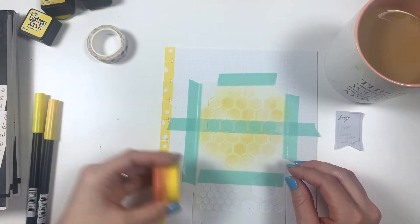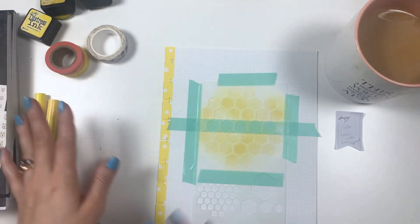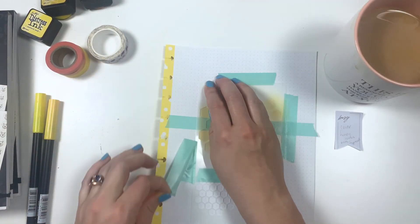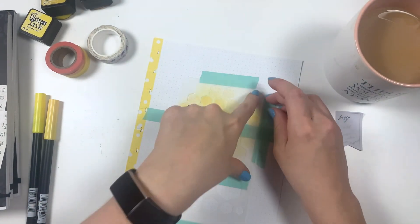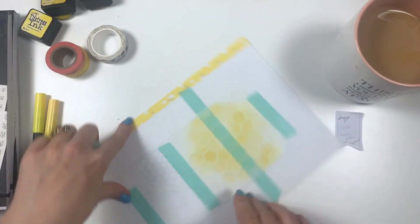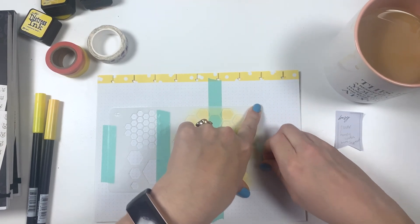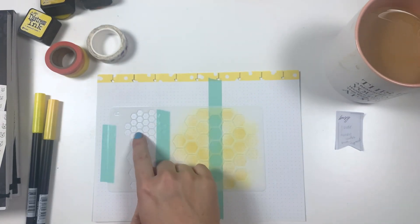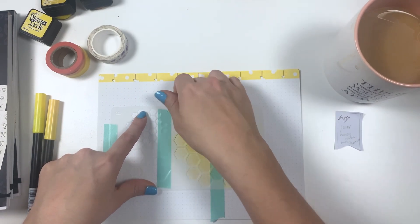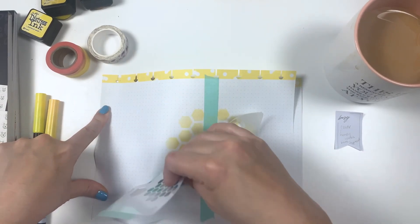This washi I pulled out because it matches perfectly, but I have no clue if I'm going to use it on this page or other pages — it's just here as a potential and we'll see. These tiny sticker hexagons I can use for habit trackers, but I won't be using them on the cover.